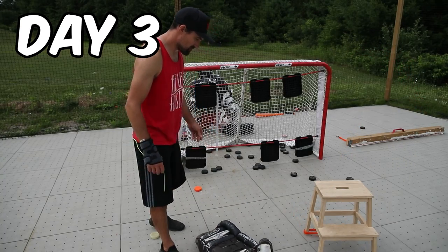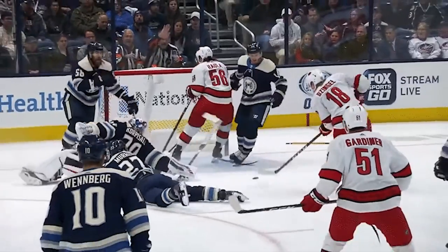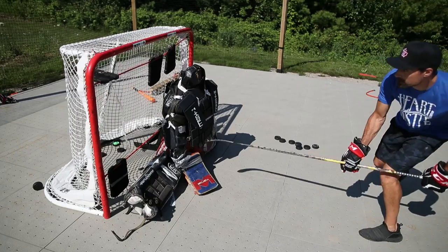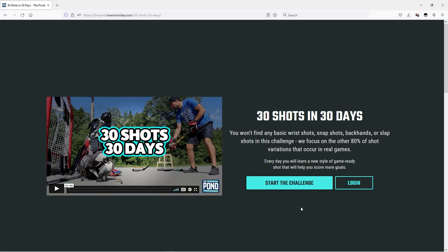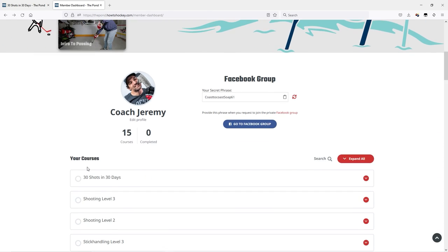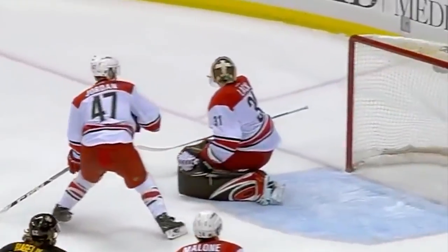Welcome to day three of the shooting challenge. Today's shot is the Toe Dragon Snipe, inspired by the pros — just like every other shot in our challenge. We're giving you unique ways to score beyond the basics that everybody always practices that actually work in a game. This is part of our 30 shots in 30 days challenge, on the pond, where we have step-by-step easy-to-follow courses for shooting, stick handling, skating, passing, and more. We'd love to have you join us over there, but for now let's get to the challenge.